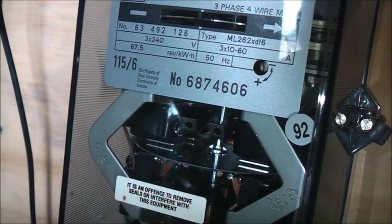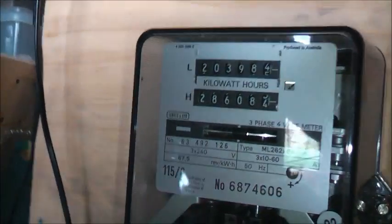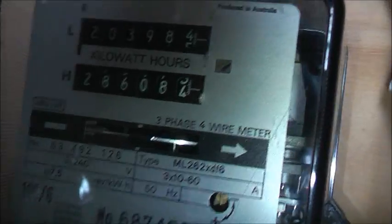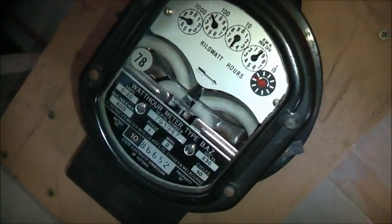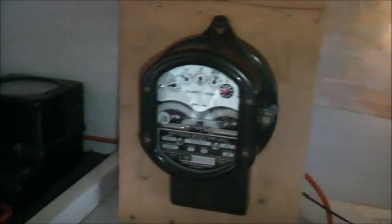Seems to be working quite well. Power off — no creep. There you go, that advanced a little. There are 100W marks on the end of that number wheel, and that would have been the same from where I started, so it's moved about 100W. That's where I left off — seems to be accurate, well it should be.